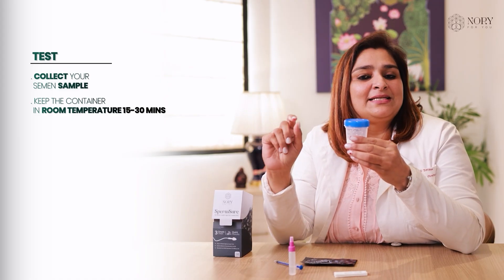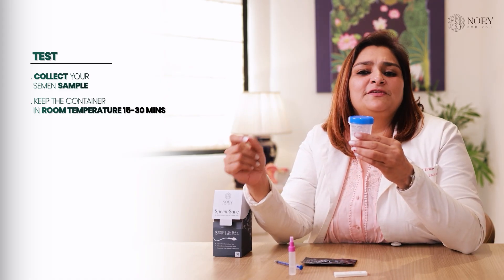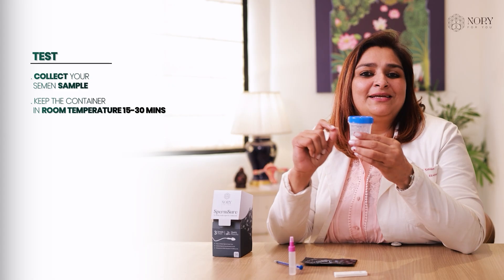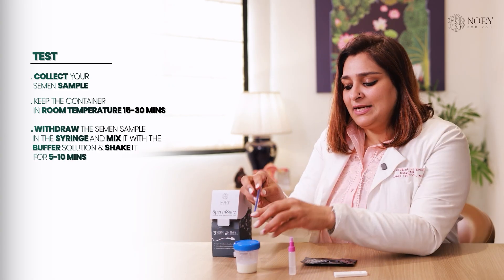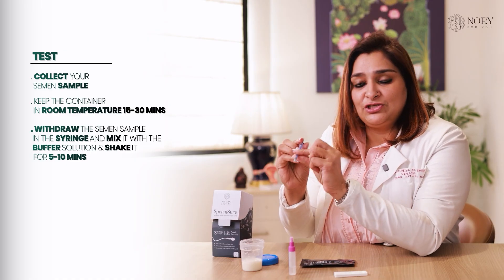keep the container at room temperature for 15 to 30 minutes and let the sample liquefy. When a sample is collected, it's in a jelly form. After 15 to 30 minutes, it generally gets watery. So once it turns watery, collect the semen sample in this syringe.